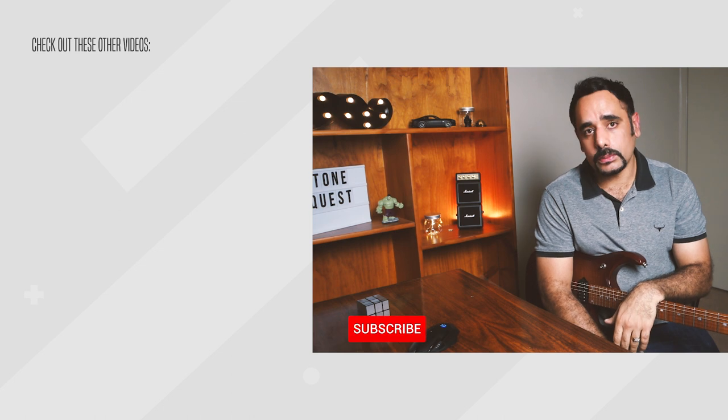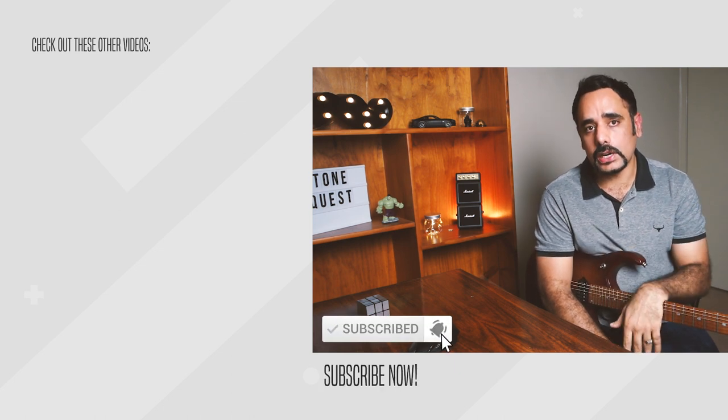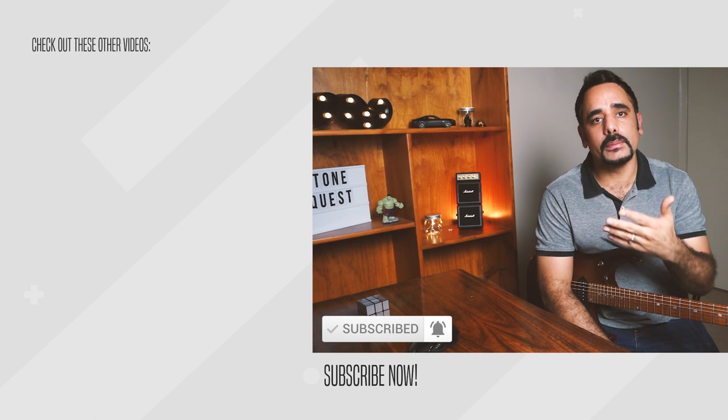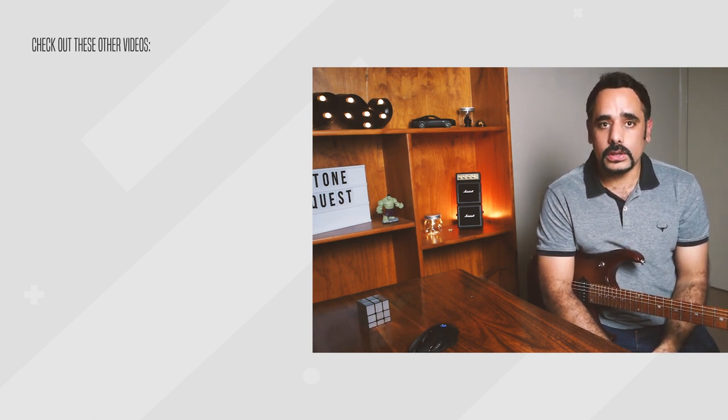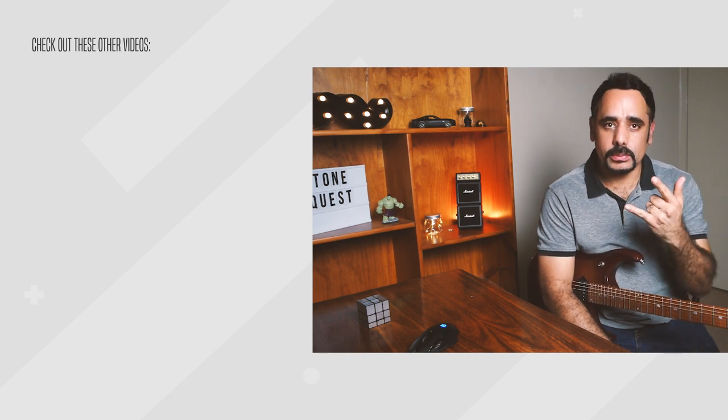That's sounding really, really sweet to my ears. So that's pretty much it folks — those are the two presets. Hope you enjoyed dialing in these presets with me. If you liked this video, give it a thumbs up and if you haven't subscribed yet please consider subscribing — it really helps the channel grow and helps me create more videos. Until the next video, keep rocking, stay safe, and cheers. Bye!